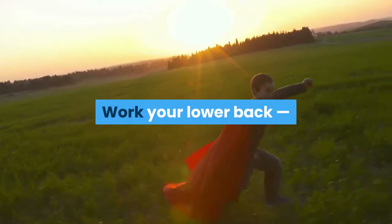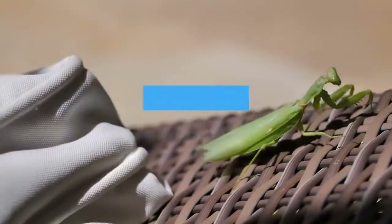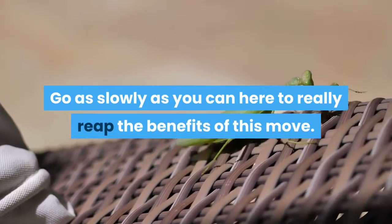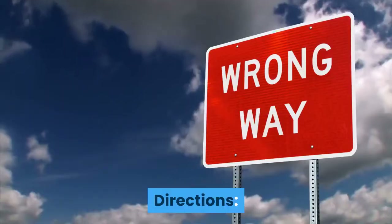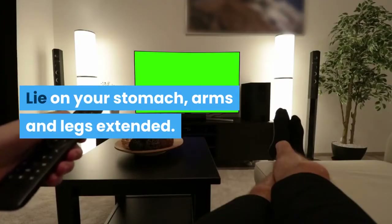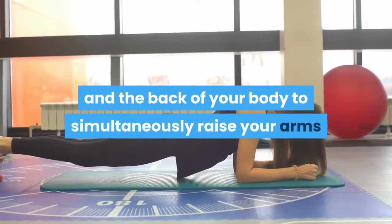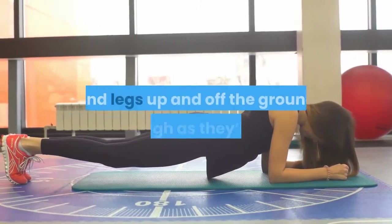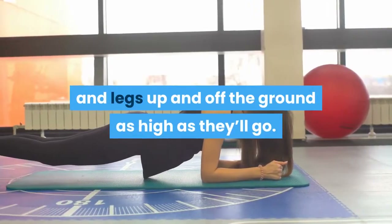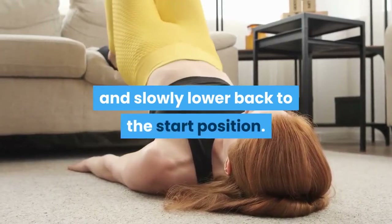Superman: Work your lower back and the whole back side of your body with a Superman. Go as slowly as you can to really reap the benefits. Lie on your stomach with arms and legs extended. Keeping your neck neutral, recruit your core and the back of your body to simultaneously raise your arms and legs up off the ground as high as they'll go. Pause for one second at the top, then slowly lower back to the start position.